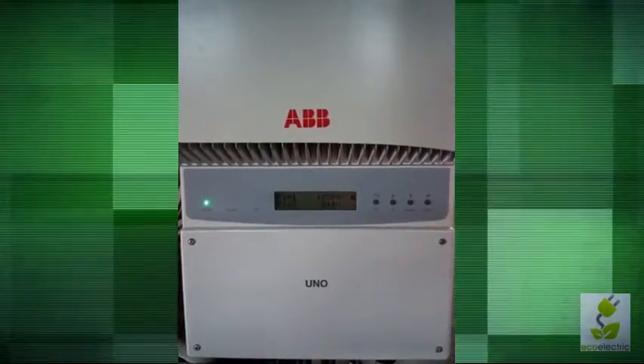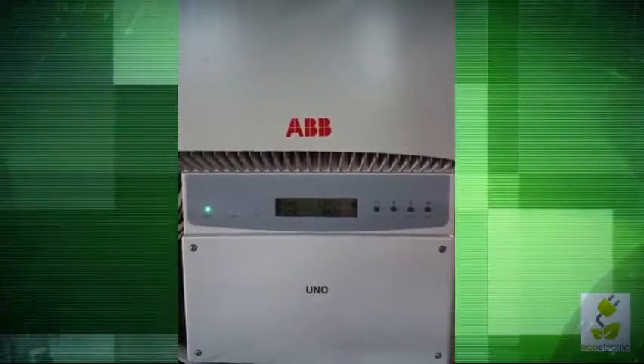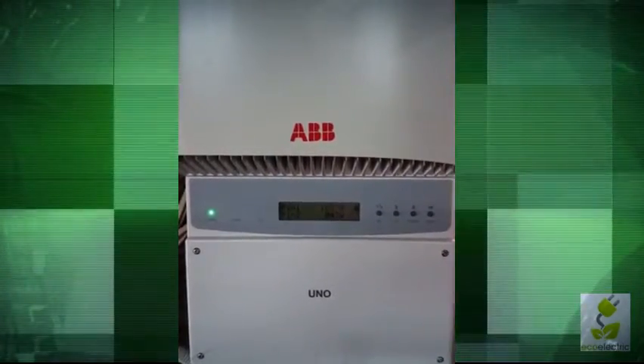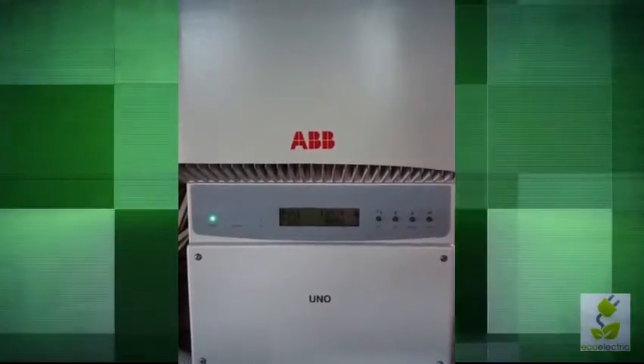We've got about eight and a half kilowatts of PV feeding into this five kilowatt unit. It's heavily overclocked and that is mostly for ongoing testing purposes and also to compensate for some significant shading factors on the roof up top.